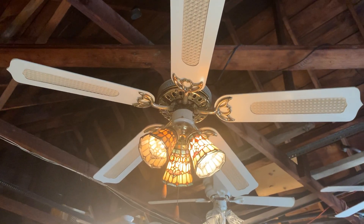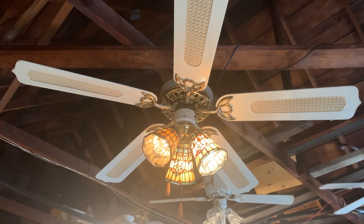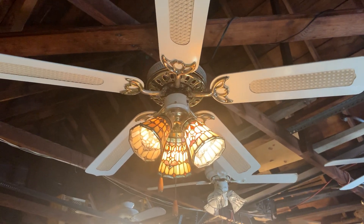This fan is down-rod mounted and it can be close-mounted. I also did a video of this fan showing it without a light kit. Other than that, I really don't have that much more to say about this fan.